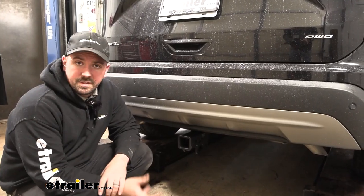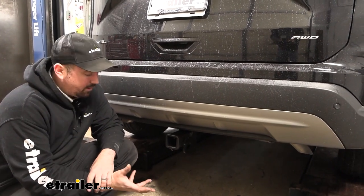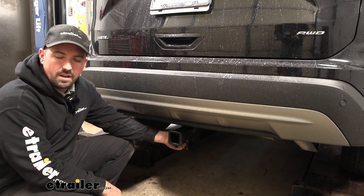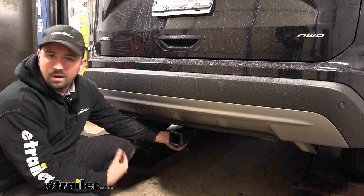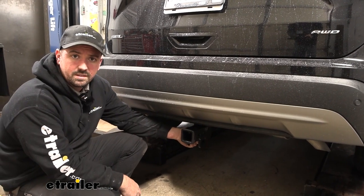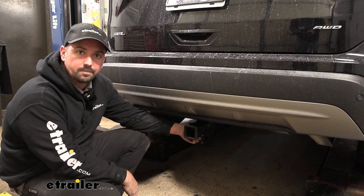As far as the installation goes, this one's pretty easy. You're just going to remove two panels, then fish wire up some of the hardware to get this bolted up. There is one stud that you'll have to cut off, so you might need a grinding wheel or a dremel, something along those lines. Overall this is a pretty easy installation and I'm going to walk you through all the steps, so let's go ahead and get your hitch installed.